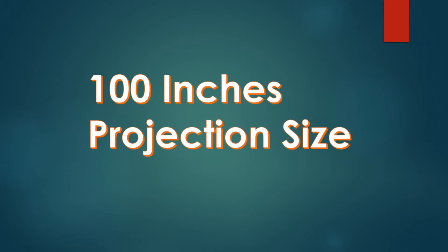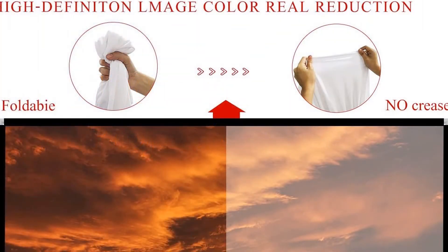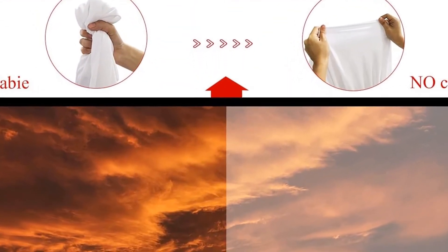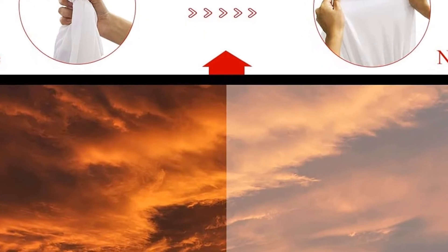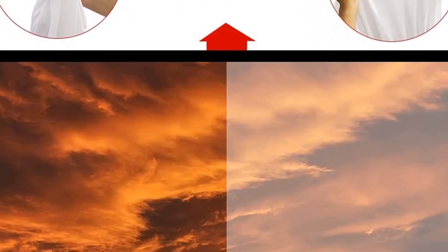Express setup: the projector screen with stand is ready for quick setup in just a few minutes. Simply follow the instructions by linking the short tubes, then quickly fasten the projector screen to the frame flatly.